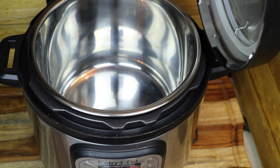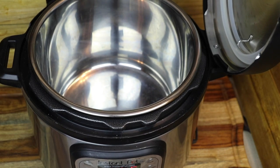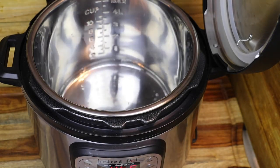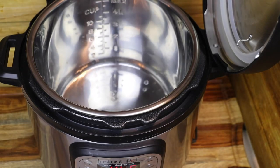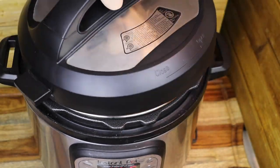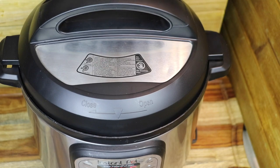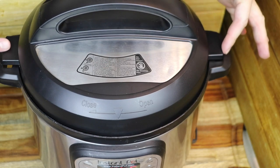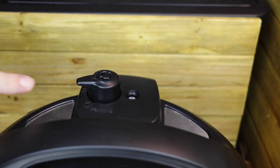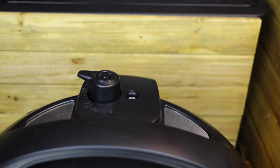Instant Pot's base handle is slotted so you can mount the lid on the handle for easy convenience. To our inner pot, we're going to add three cups of water. Now it's time to lock our lid into place — we put it down at a little angle and lock it in. We know it's locked because the Instant Pot plays a beautiful little song and the lid handle and base handles are aligned. Now we set the pressure release valve to the sealing position to create our pressure seal.